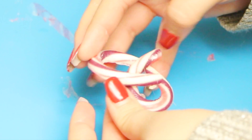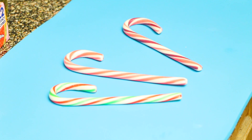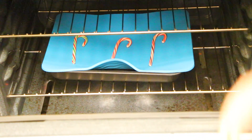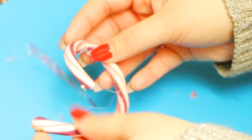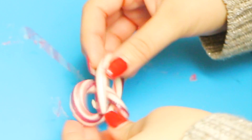This next activity is actually a science project — it's bending candy canes, and it's way simpler than you probably thought. All you do is pop them in the oven for two minutes at 250 degrees. If they're too hot when you take them out, let them cool down until you can hold them without feeling any pain.